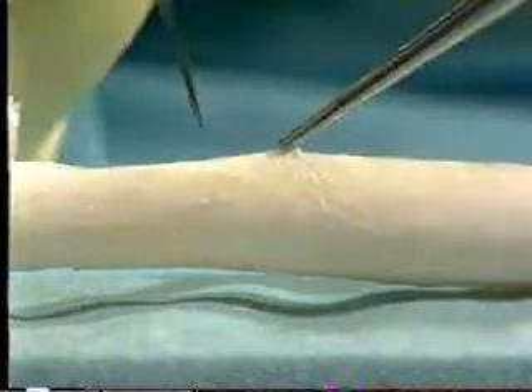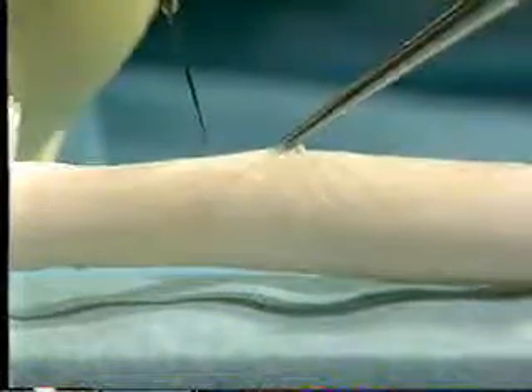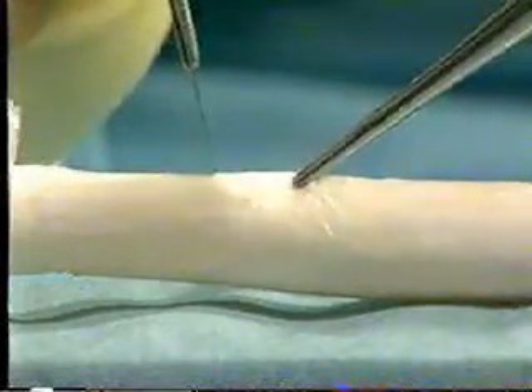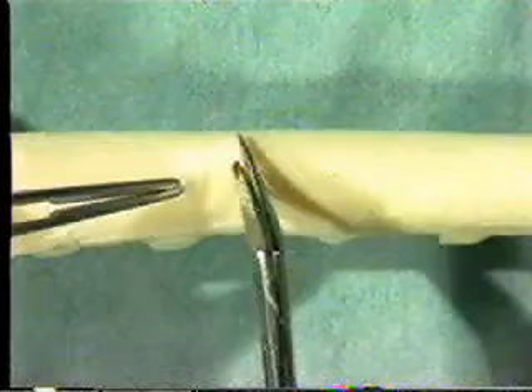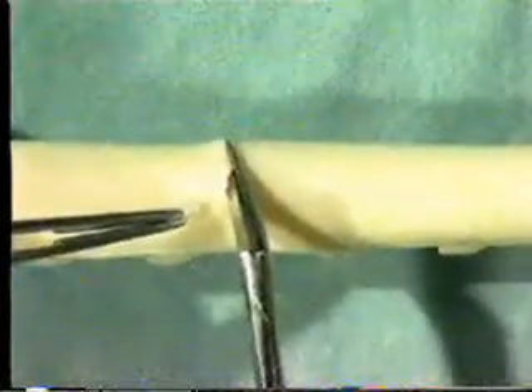Take a fine pointed blade and make a short stabbing incision in the anterior wall of the simulated artery, taking care not to go too deep and penetrate the opposite wall. Then complete the arteriotomy using angled pot scissors.